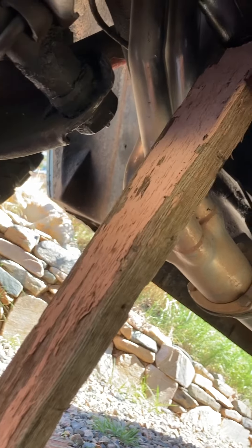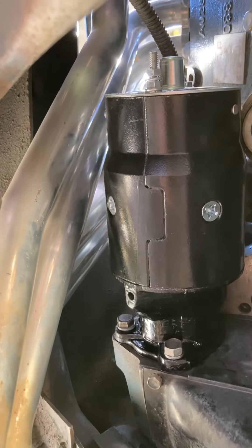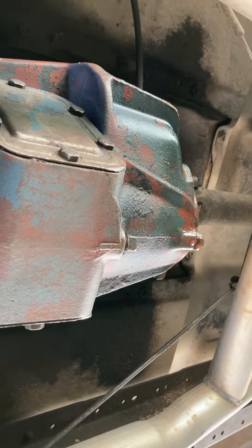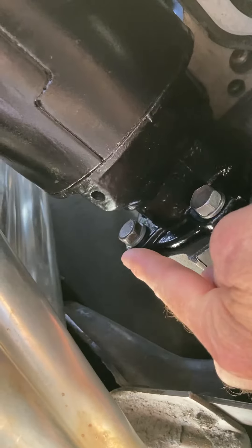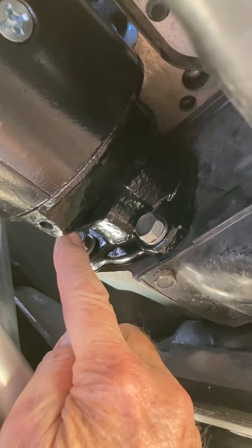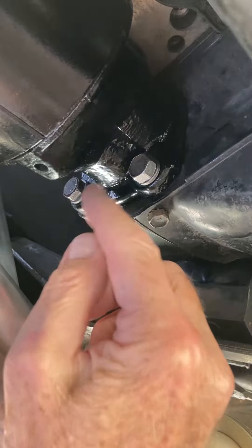I just switched out my first starter and discovered the weak link of this pickup. This transmission — a faithful, reliable, working four-speed on-the-floor — makes a difference when you order a starter because the bolt pattern is different over here. In doing this, I discovered that this bolt right here is pretty much stripped out back in there.